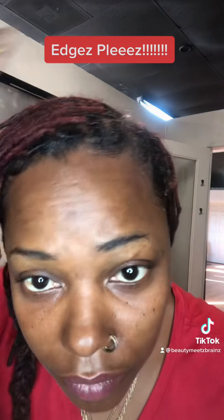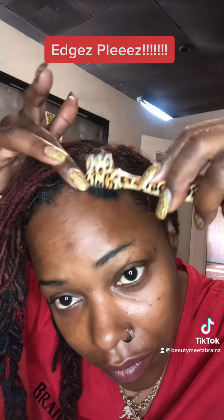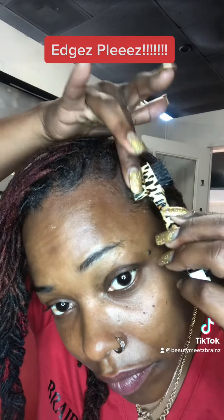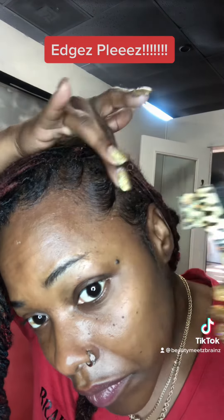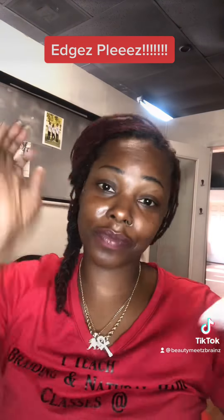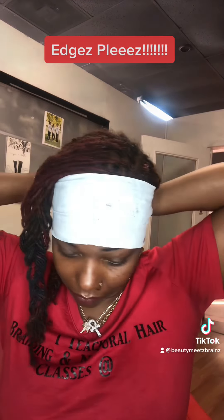After you get through laying those edges, you definitely have to let them dry. Go back through and make sure all your edges are just like you want them. If you need to add a little bit more gel, do just that. Check them out, see if they look how you want them. Then get your wrap and wrap those edges.